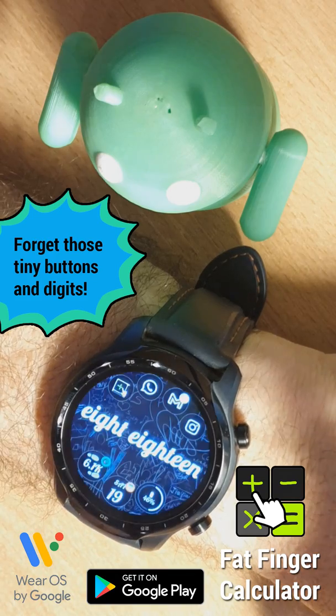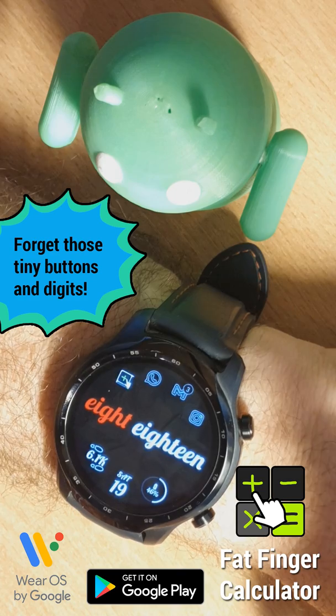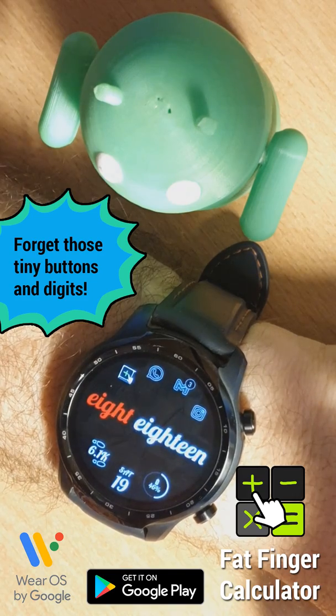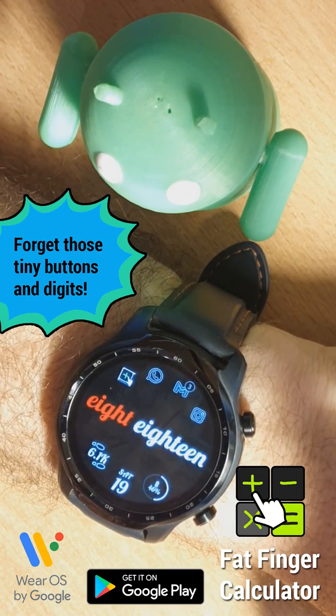So this is something very powerful and something very different that we have on this very powerful operating system called Wear OS. If you like this, please share the video with others or recommend this application to others, and you're welcome to enjoy a new way to do calculations on your watch.